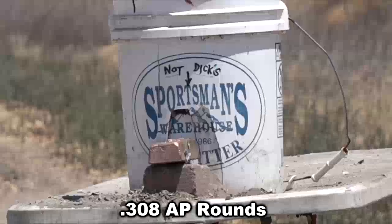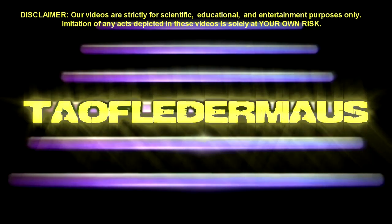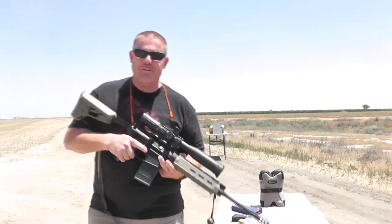Today we're going to take a look at some 308 blacktip AP rounds — what can they do and what can't they do? And if you're not careful, you may learn something before it's done. Welcome back, Tauflator folks.